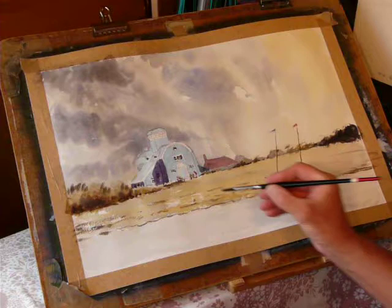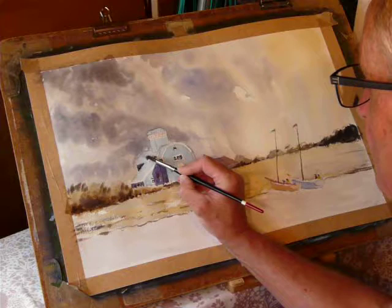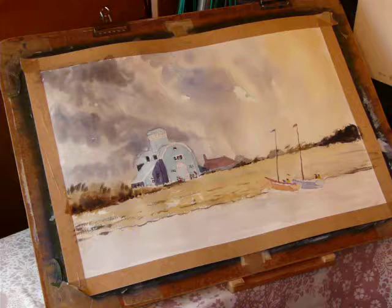Another area here is the back of the building - go straight down across. The windows would be in complete shadow, the ones facing there and there. You don't need to make things too fussy on that front.